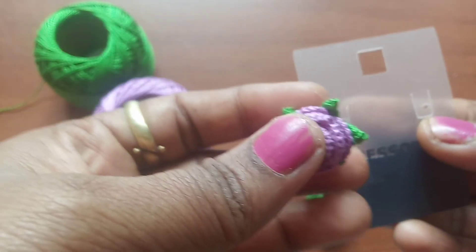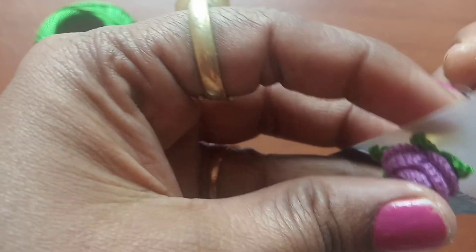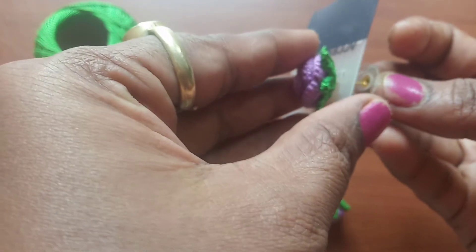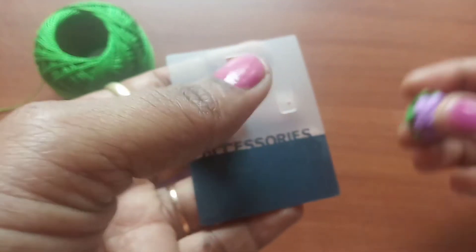A beautiful flower is ready! This earring pattern is too cute to be gifted to your friends. I hope you like this tutorial and find it useful — please share it with your friends and family. Thank you for watching!